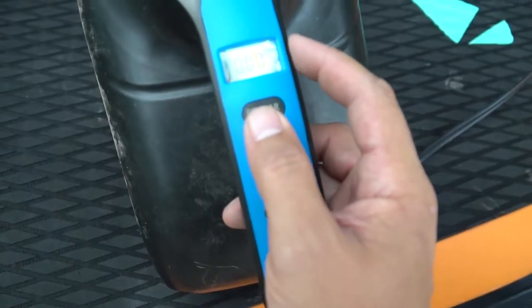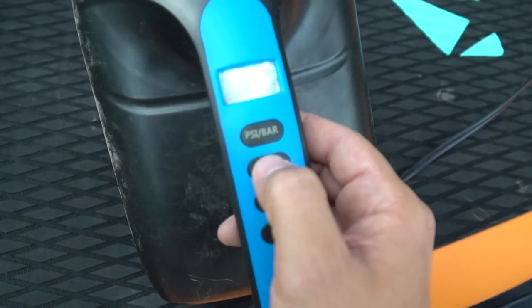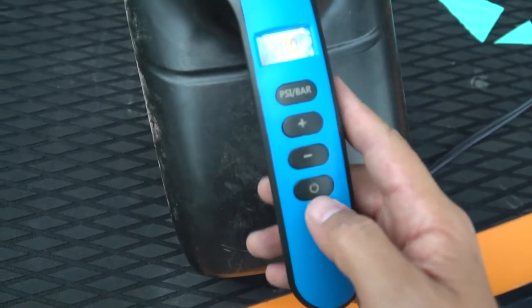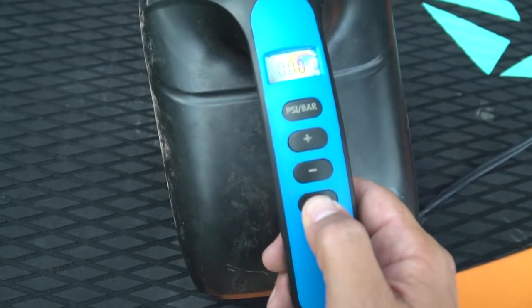Please select the PSI functionality and select your proper pressure — we recommend 12 for most applications. Then press the power button and hold, and the pump will activate.